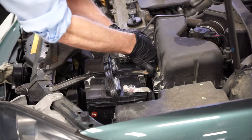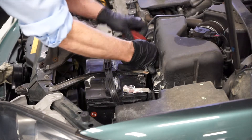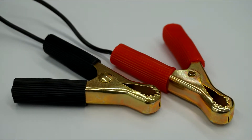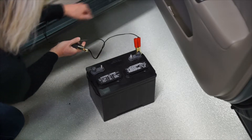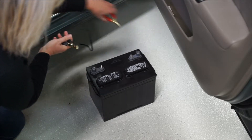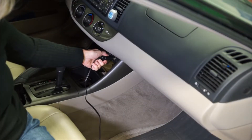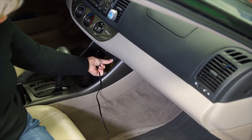Reinstall any protective covers. The final step is to disconnect the memory saver — first by disconnecting the negative terminal of the power supply, followed by the positive terminal. And then remove the other end of the memory saver cable from the vehicle's 12-volt power outlet.